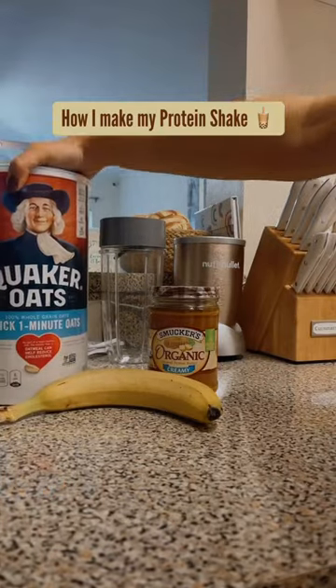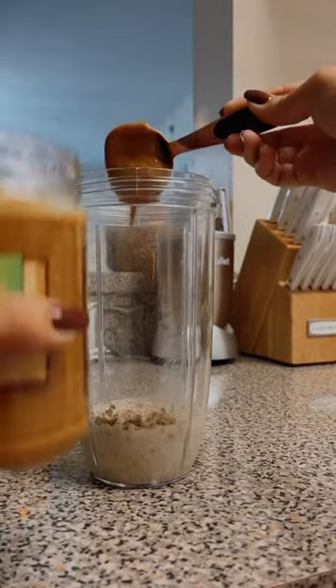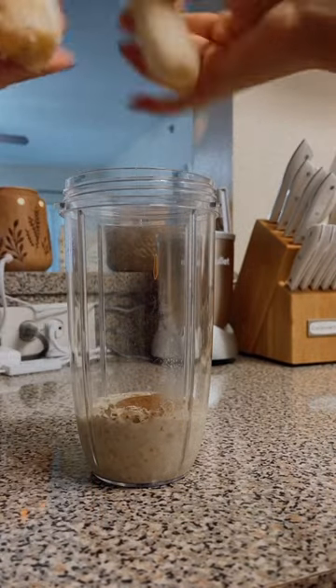Prepare a protein shake with me. These are all the ingredients that I use: a whole banana, 2 spoons of peanut butter, oats, all milk, and my protein powder from Lost Sweet Fitness.